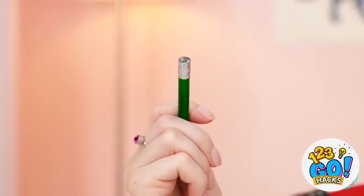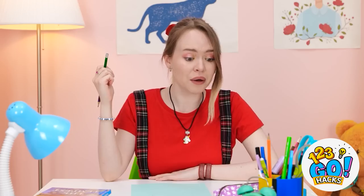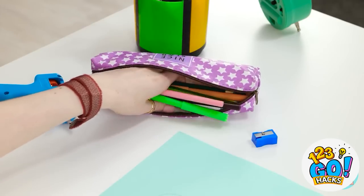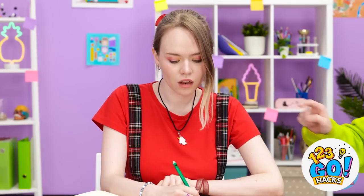Great. I don't have an eraser. It's fine — there'll be one in my pencil case. Where is it? I know I have one. Hold on. Gina! Can I use your eraser? Please? Sure. Here you go.